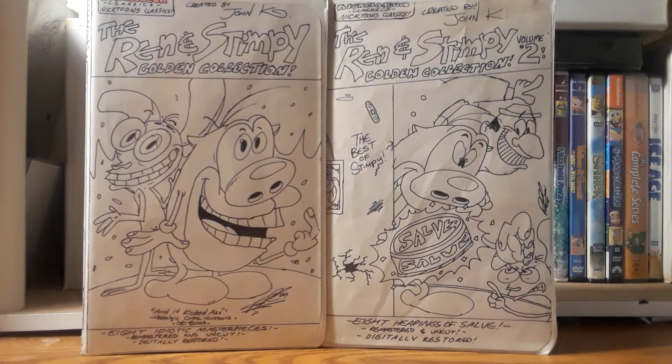Introducing the Ren & Stimpy Golden Collection. I've been making this since February of this year. It's mostly the fact that there was just a bunch of ideas I tried to do, so I went very far but decided to bail them out since they just didn't go to my full artistic appeal. When I first started the pre-production of this collection, it was back in the beginning of the year in January.